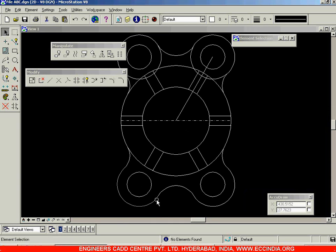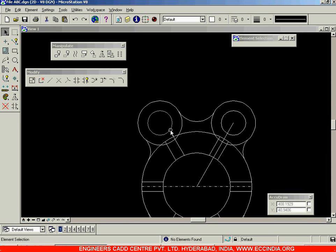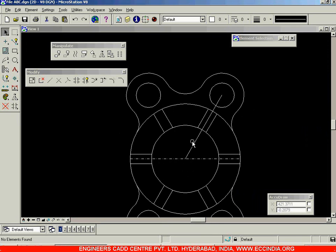We can trim individually or we can do it all at a time. Select arc one, arc two, and arc three — all three arcs together — and then click on the trim elements option. Now with three extremities, click on this arc and this arc together to erase it. Left click to accept, right click to come out.